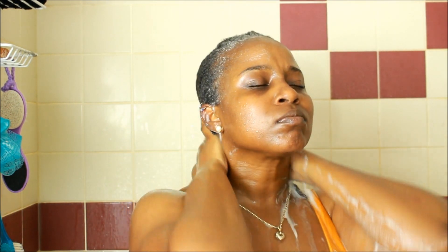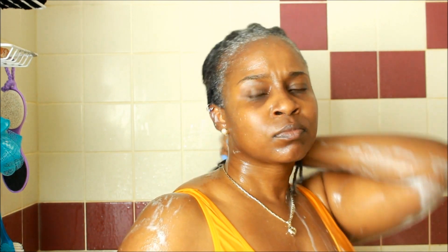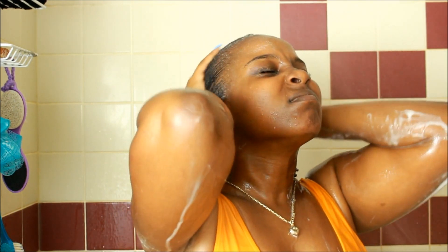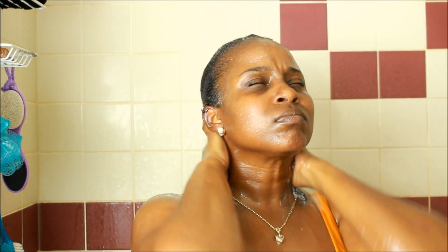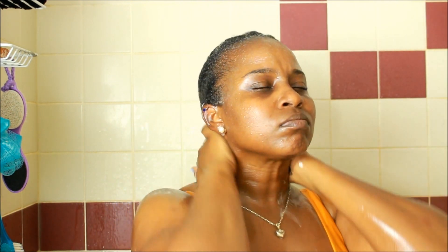Now I'm rinsing it out, and I have to make sure that everything is thoroughly rinsed off. I usually do two washes, so after rinsing everything off I'll be proceeding on to another wash.